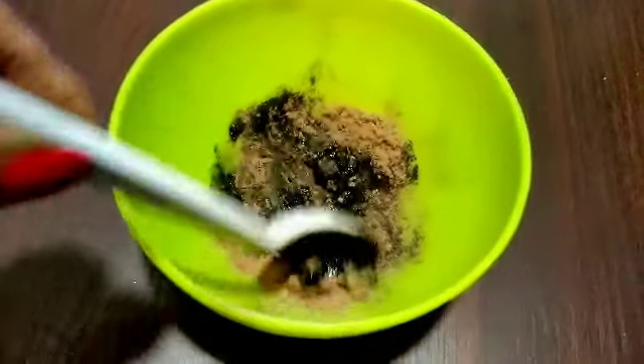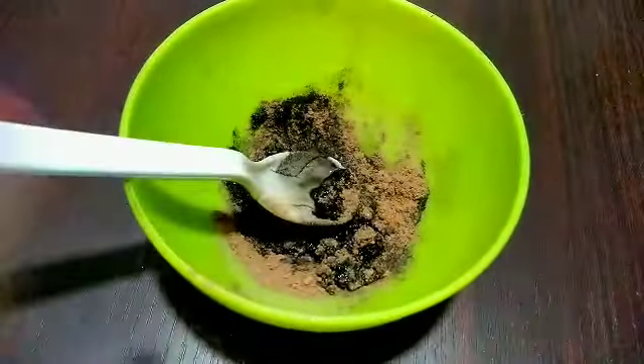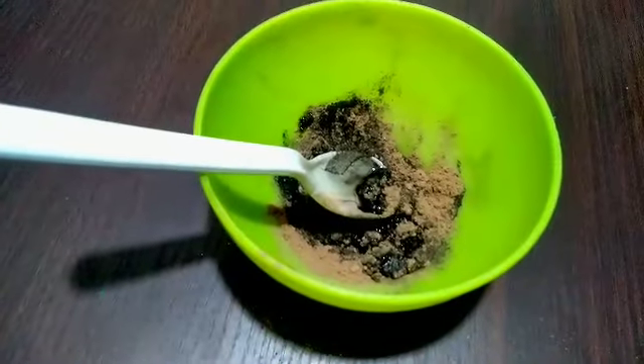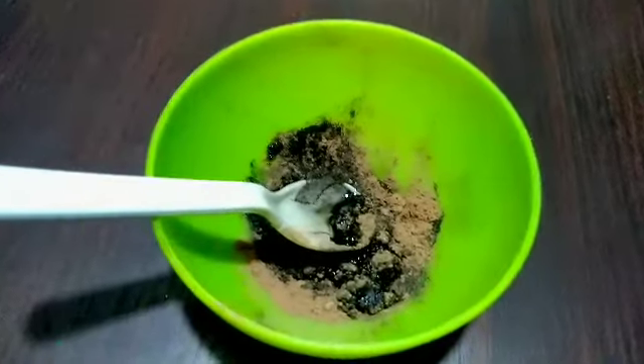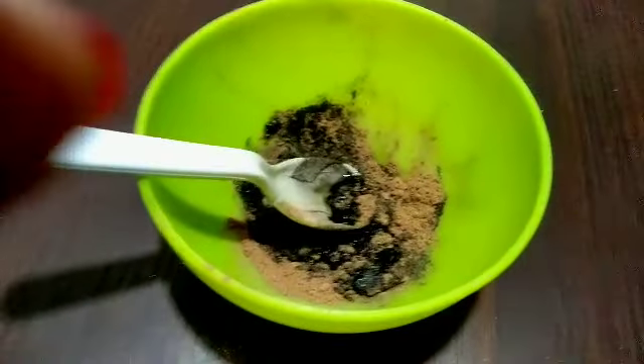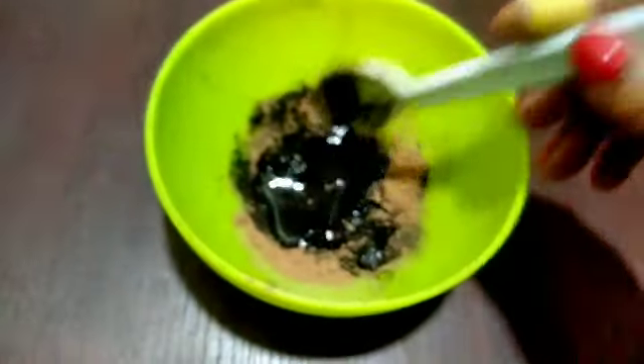I have already told you the ingredients. Mix them properly. Now I am going to add all the remaining ingredients. After that, I am going to add sesame oil. If you don't have sesame oil, you can also add coconut oil. Mix them properly.